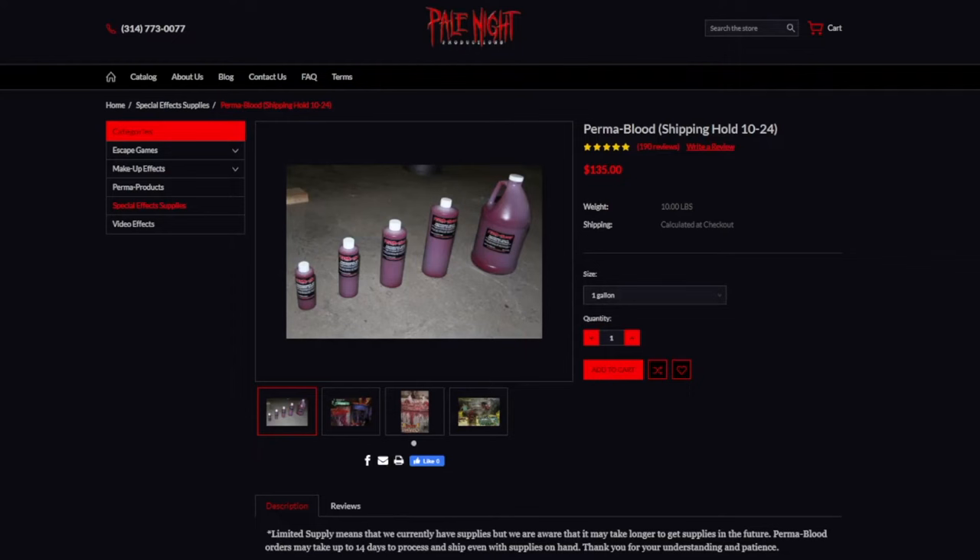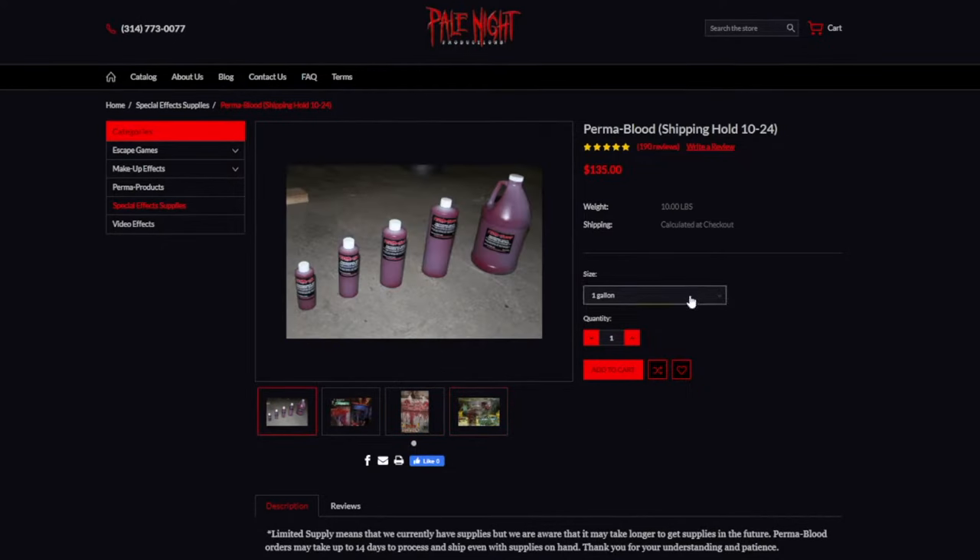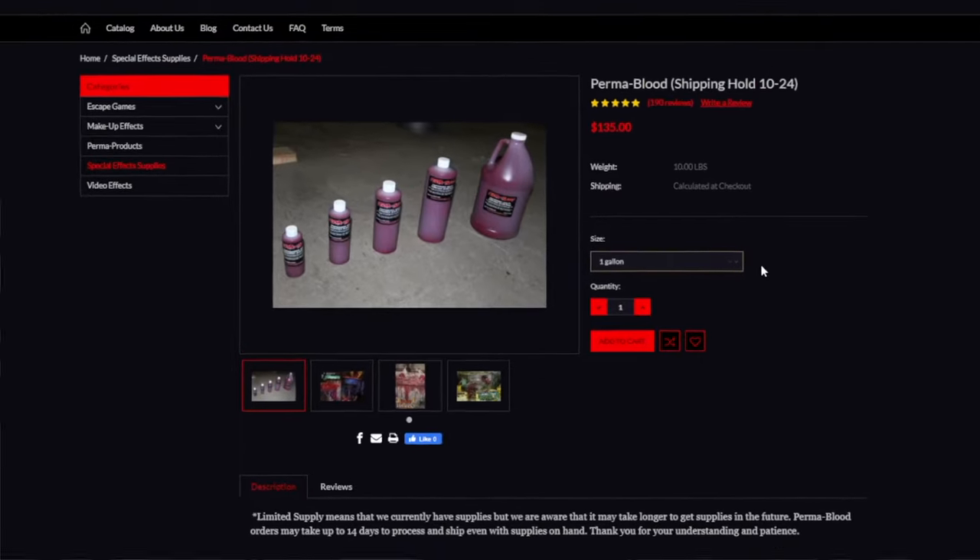There are obviously plenty of other options out there that I did not test — doing this part two was very last minute so I got a hold of what I could. One thing I didn't get to try, that I also wanted to try for part one, is Pale Knight's Perma Blood. This stuff came super highly recommended — people messaged me directly about it. It's just hard to get; the first time they were out of stock, the second time there was a two-week turnaround. If anybody has used it personally and wants to speak on it in the comments — is it worth the money, is it good for props or fabric applications — let me know. If you really want to know, I'll order it and we'll do a part three.